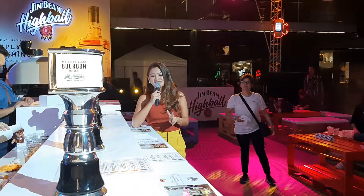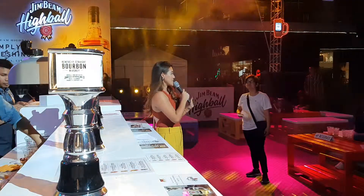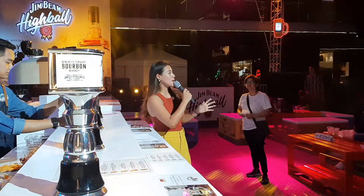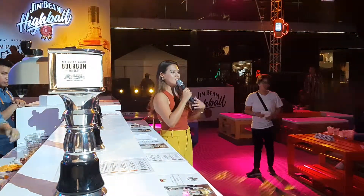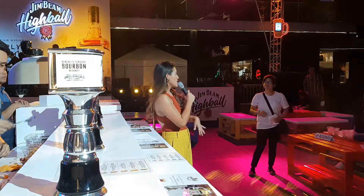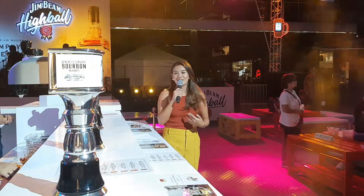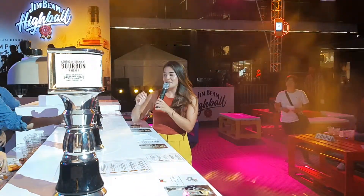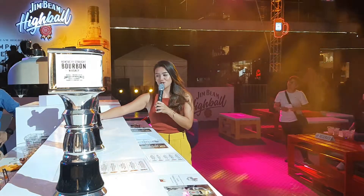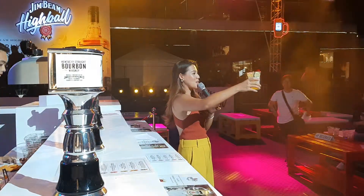Lawrence here is whipping up our second Jim Beam Highball — it is a kalamansi flavor. By the way, we have six flavors for you to choose from. By the end of the night, I really want you guys to try all of them and tell me your favorite. Don't forget the hashtags! There you have it, ladies and gentlemen — your kalamansi with nata de coco Jim Beam Highball.